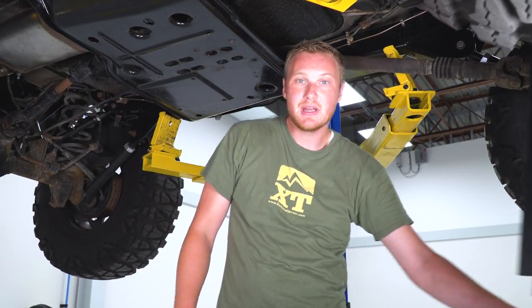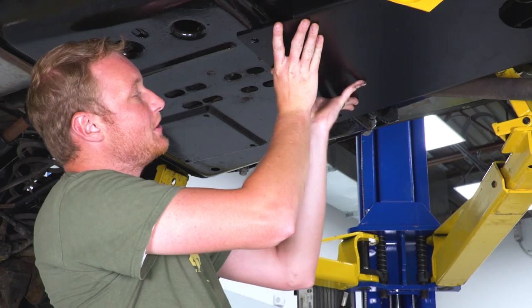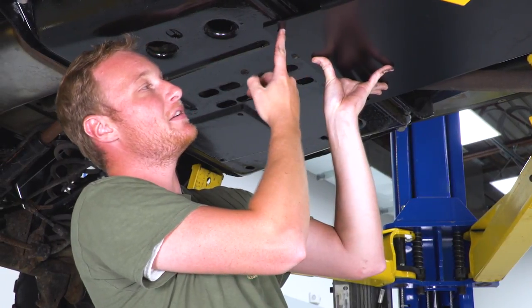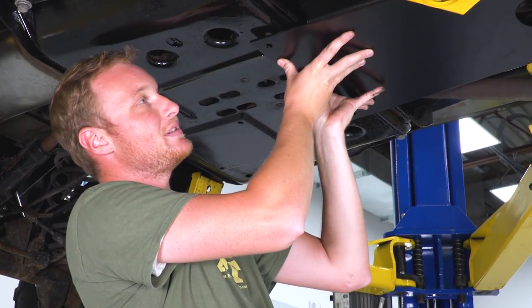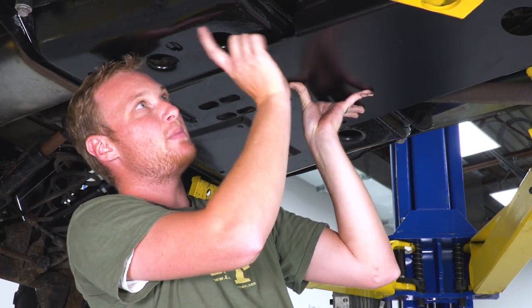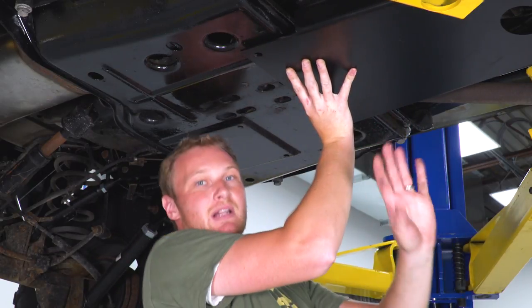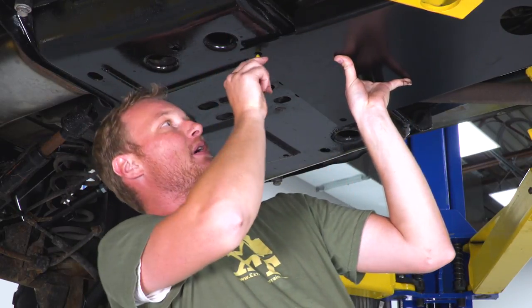Rotate the skid plate up into place against the factory plate. Your inclination may be to leave the plate a little further forward so it's not interfering with the bolt heads for the transmission mount, but if you do that you won't have a lot of flat surface to drill through. Set it all the way back so the cutout in the MORE skid plate is almost lined up with the factory skid plate. Left to right, eyeball it or take a measurement, making sure everything looks like it will clear as the suspension travels.